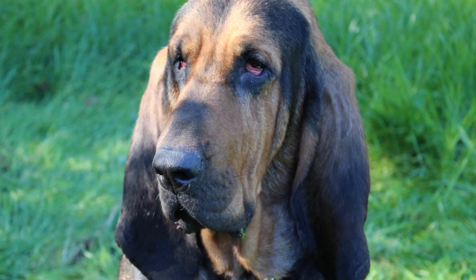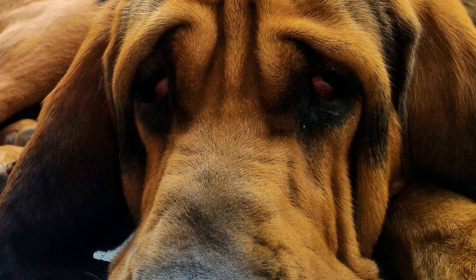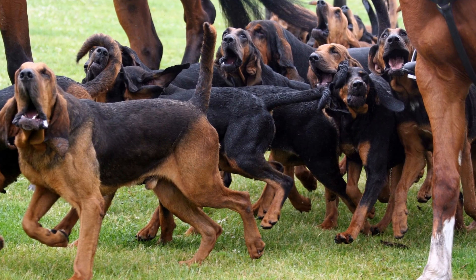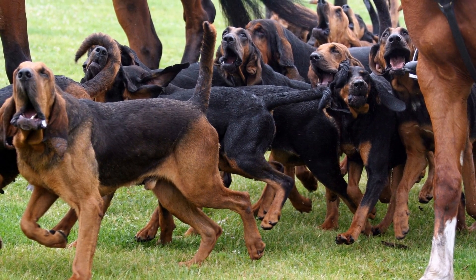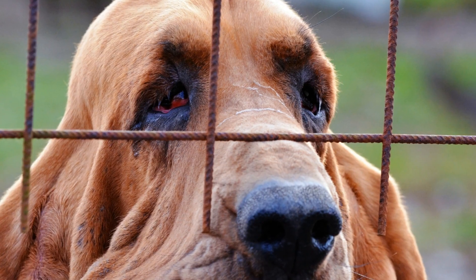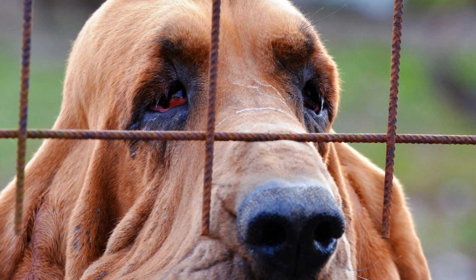Never force them to stay in their safe spot if they choose to leave. 4. Slowly Introducing Other Pets. If you have other pets at home, it is important to introduce them to your new bloodhound gradually. Start with short and supervised interactions, keeping a close eye on their body language. Allow them to sniff each other and establish boundaries naturally. If any signs of aggression or discomfort arise, separate them and consult a professional dog trainer or behaviorist for further guidance.